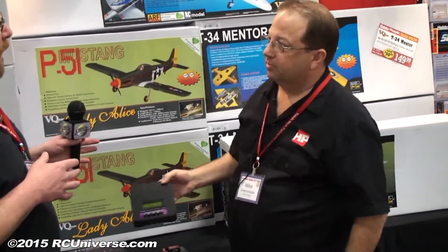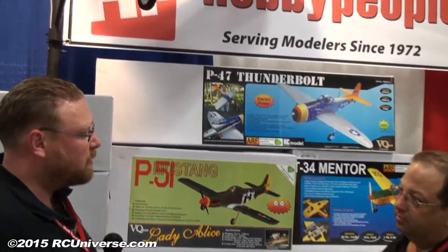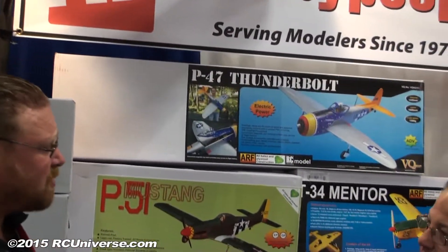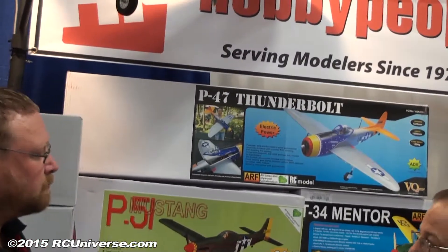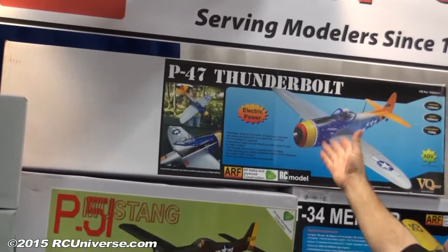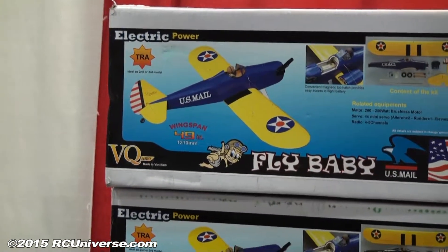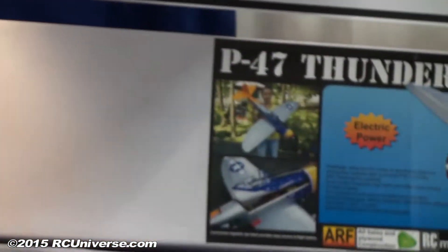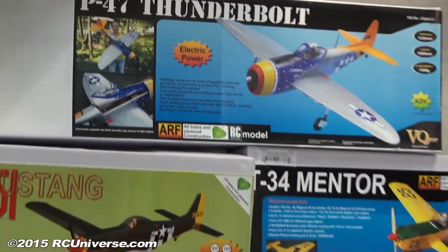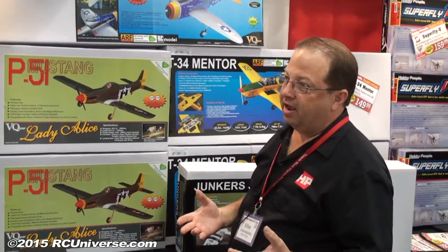We covered several of your VQ line airplanes at the show last year — they were some great airplanes. Last year we released five new airplanes here at Toledo. Two of them that became very popular are the electric P-47 and the Fly Baby, which is about a .20 size with a 2814 electric motor and a 2200 milliamp battery. They've become very popular — reorder, reorder, reorder. Off the success of those, we got to thinking about what to make next.